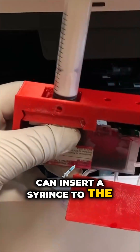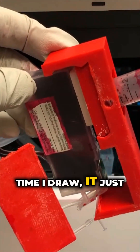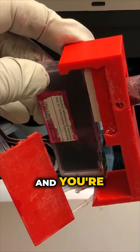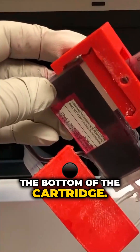We can insert a syringe into the hole on the bottom. You can see every time I draw, it just removes air from the cartridge. You're going to see the ink flowing in from the tube and fill the bottom of the cartridge.